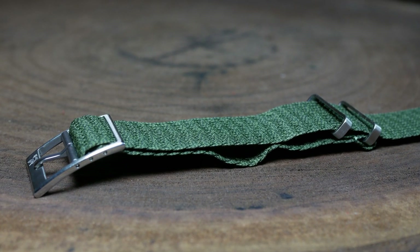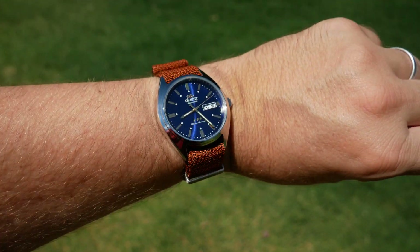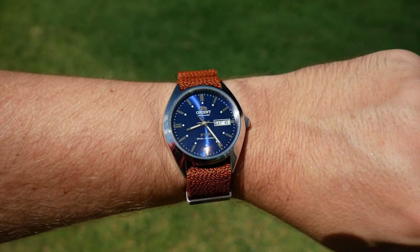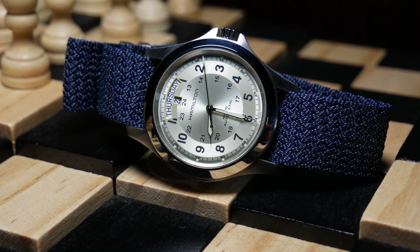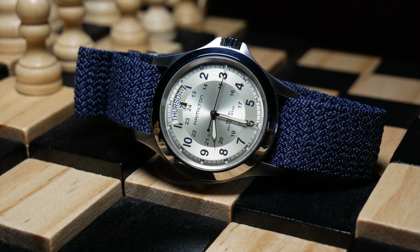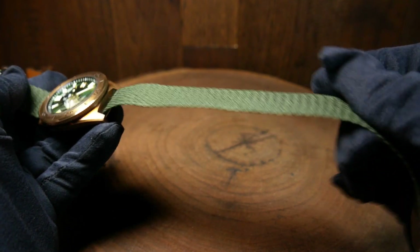Although, there will be some trial and error here, just to get it the right length for each watch. It's a pretty simple concept, and kind of cool that you can do it. Especially since you can customize it for each watch. And that's really the strength of a Perlon anyways, as there are no set holes and you can change it up perfectly for your wrist.